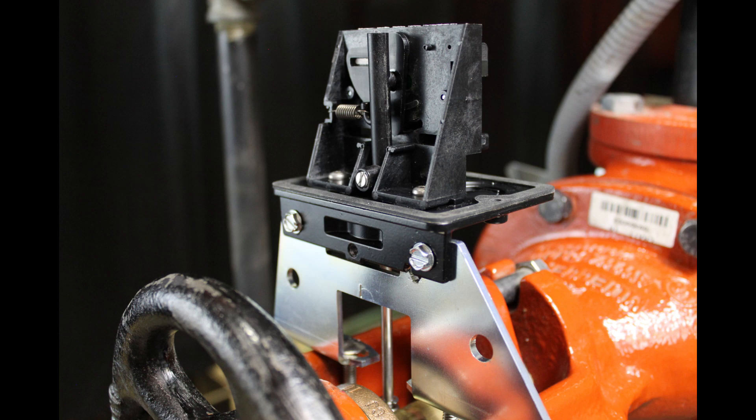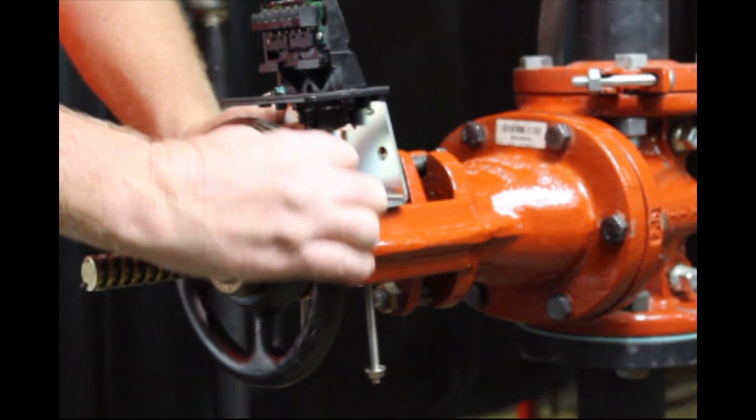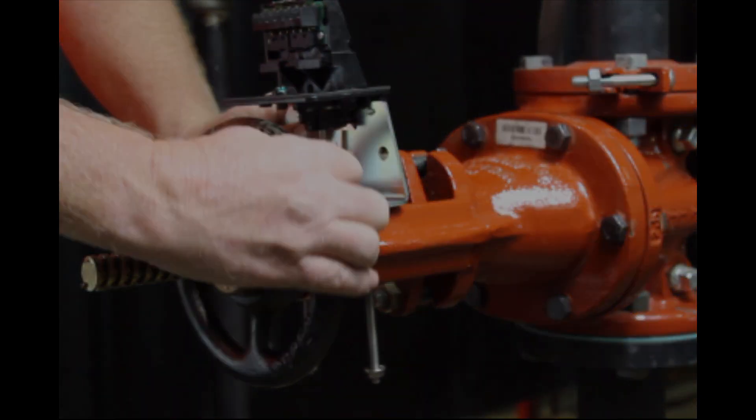If possible, you want to mount the OSYSU in this position with the flat side of the mounting bracket towards the hand wheel so as to not create a pinch point between the valve hand wheel and the OSYSU.